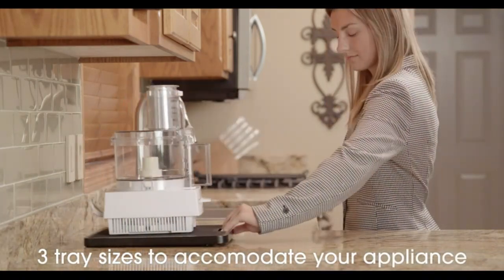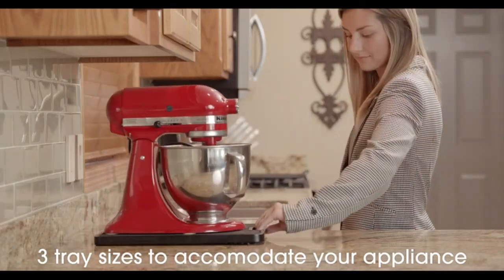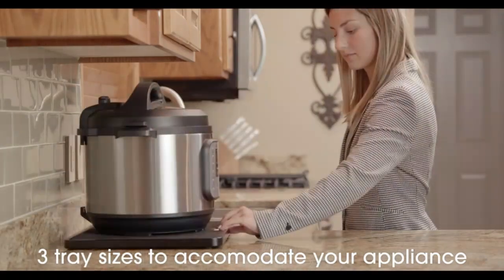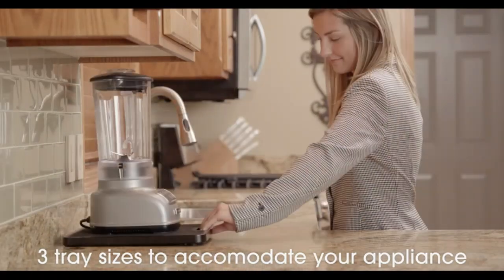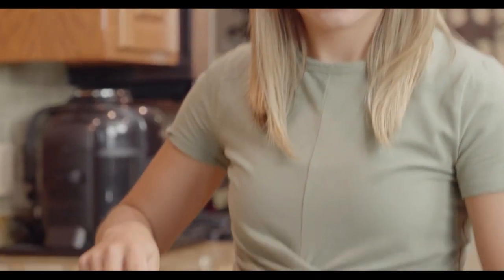Furthermore, the Home Kitchen Counter Organizer is incredibly easy to clean and maintain. Simply wipe it down with a damp cloth to remove any dirt or spills, and it will look good as new. This is a significant advantage for busy individuals who want to spend more time cooking and less time cleaning up.